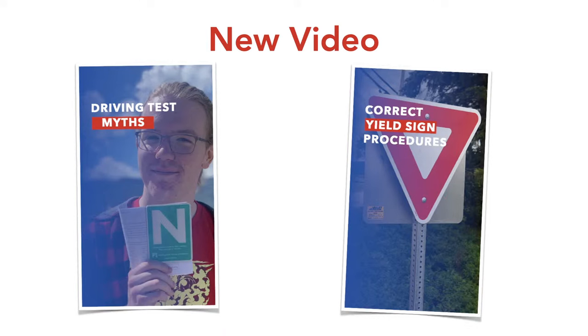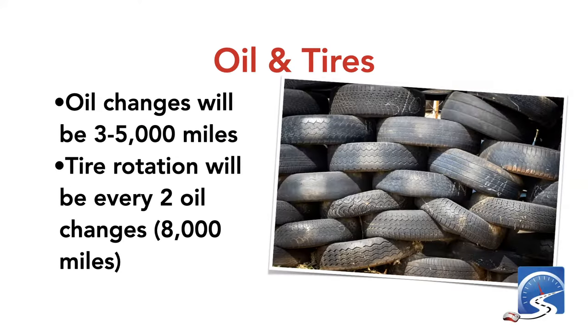New videos last week: a couple of new shorts. One driving test myth — yes, different states have different laws, but every driving test at every DMV is going to be different because traffic is dynamic. Another short: do you have to stop at a yield sign? No — if the way is clear, simply slow down, check cross traffic, and proceed.